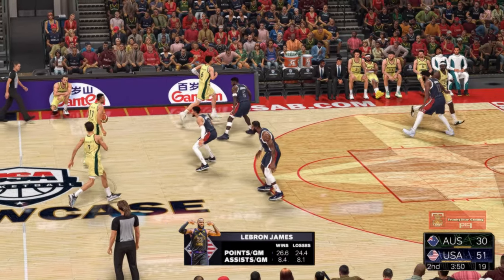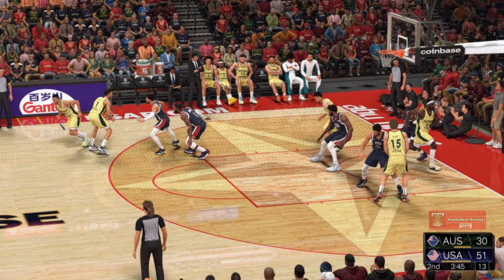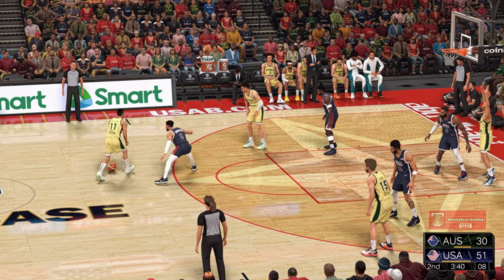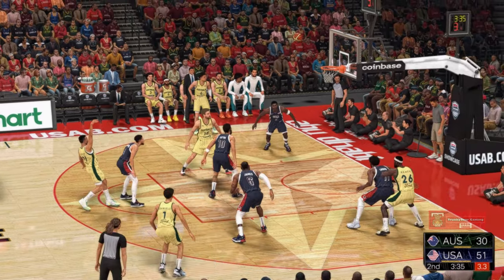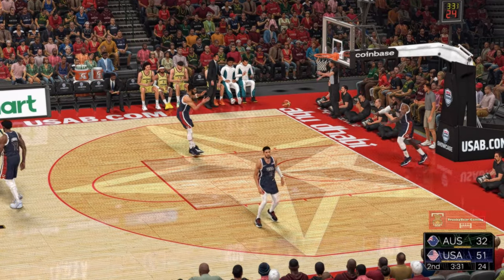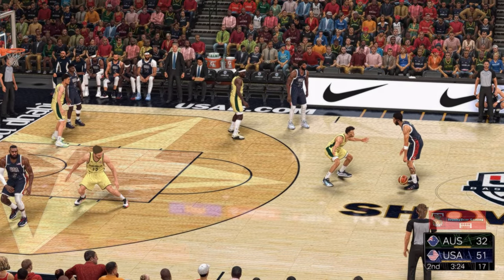LeBron James — the rare package of skill, size, and athleticism. Daniels kicks to Exum, fires top of the key — and Australia attacks for two more. USA leading by 19 points.